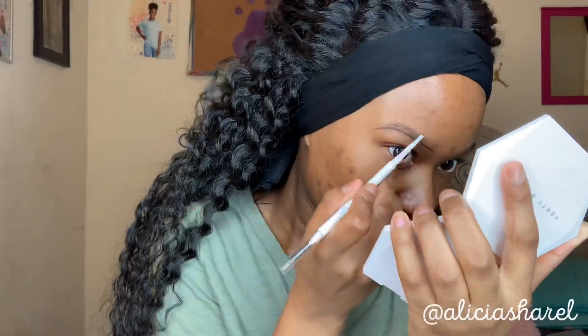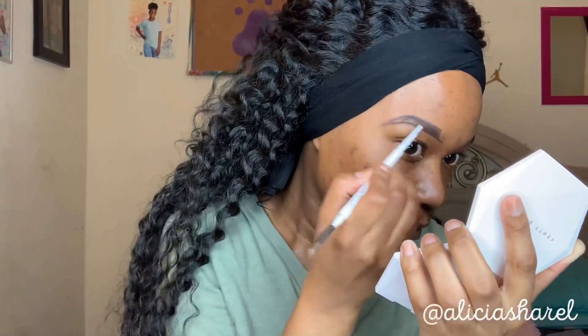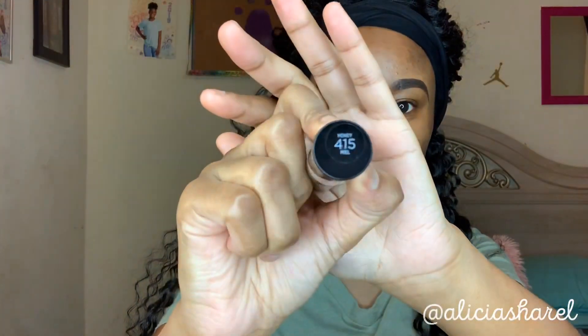For my brows I've been using the ColourPop Brow Pencil. I need to order some more — the ColourPop ones and the Benefit ones because those are my favorite brow pencils. To conceal underneath my brows and for eyeshadow prep, I'm going to use the L'Oreal Infallible Concealer in the shade 415 Honey. For the top of my brows I'm going to conceal with the NARS Radiant Creamy Concealer.